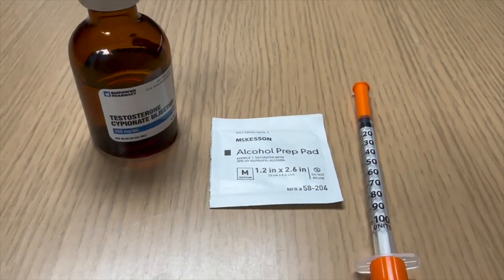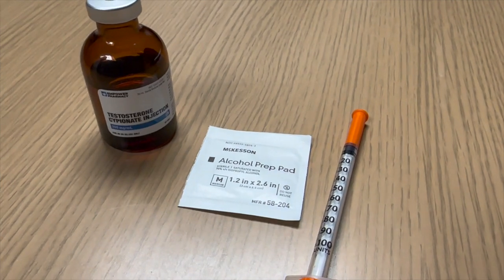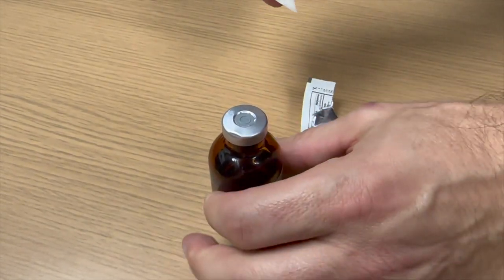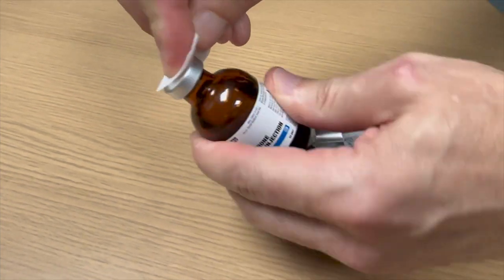First you'll need a vial of testosterone, your alcohol cleaning swabs, and your syringe. Begin by wiping the top of the vial with a clean swab and allowing it to air dry.